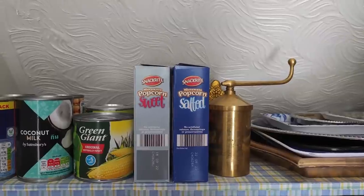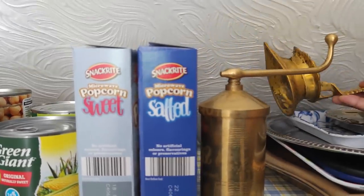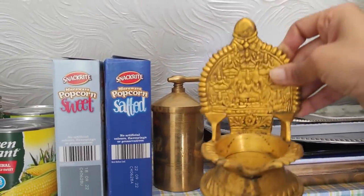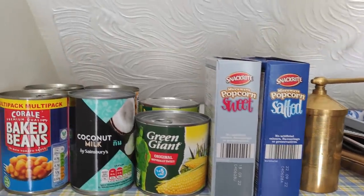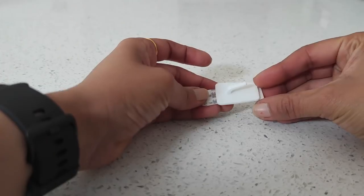The top shelf is quite narrow but I managed to fit in tins, popcorn packs, chakli malt, and diyas that I use during Diwali — using every space available, including the back to keep the hand blender.